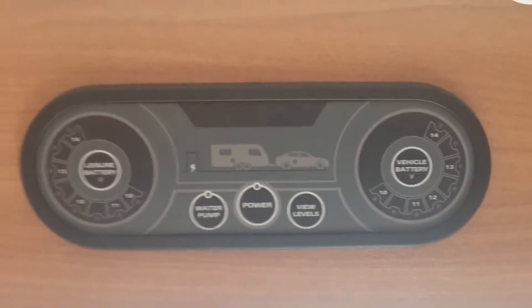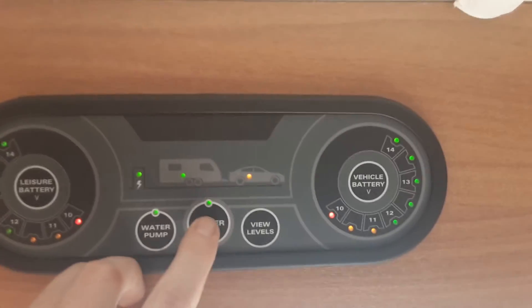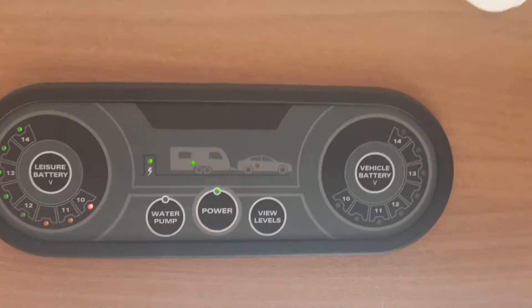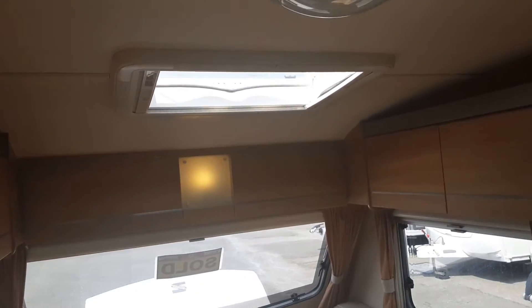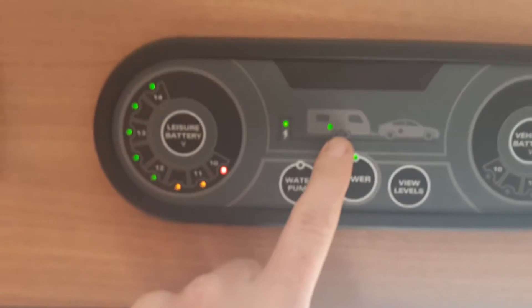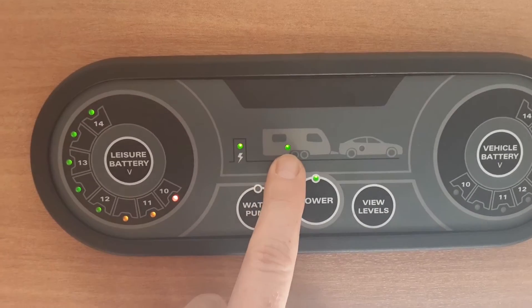Above the door as you walk in you've got your main control panel for the caravan. To operate this you've got power on and power off. So if you've already got the lights turned on inside the van, when you hit the power switch they'll turn off at the same time, apart from the 12 volt lights at the front. When you hit power again the 240 volt lights will come back on. The display above is letting you know that you're connected to mains power and have power to the caravan.